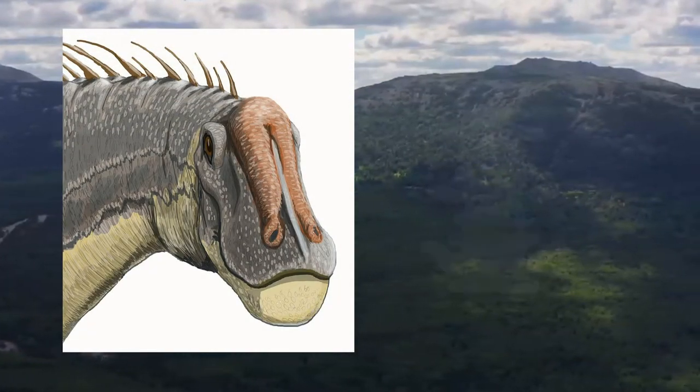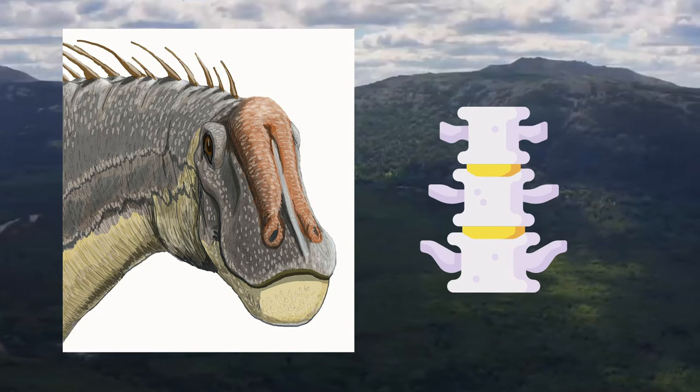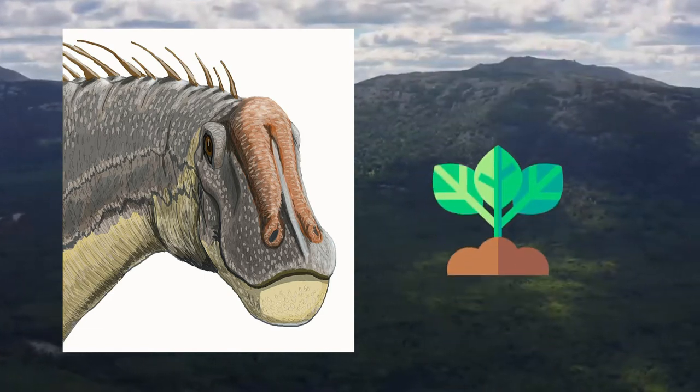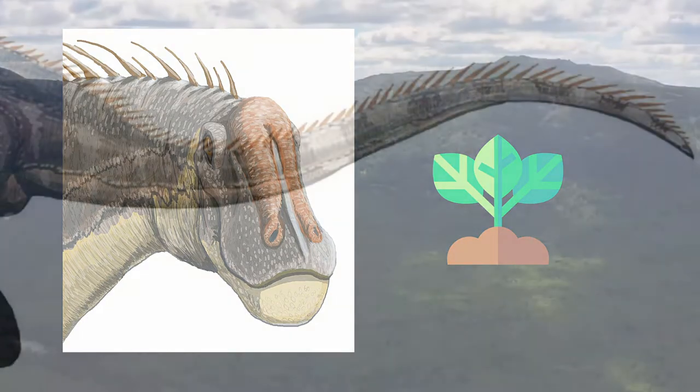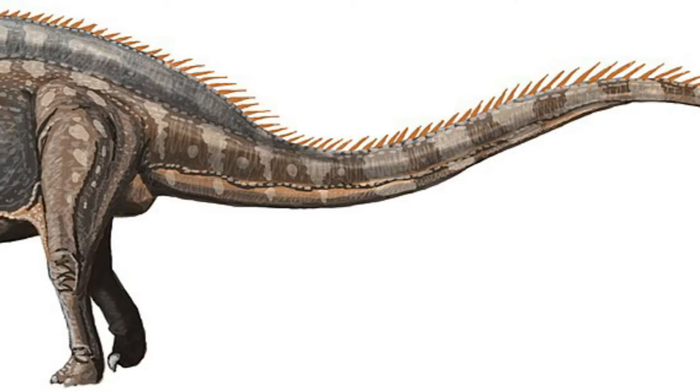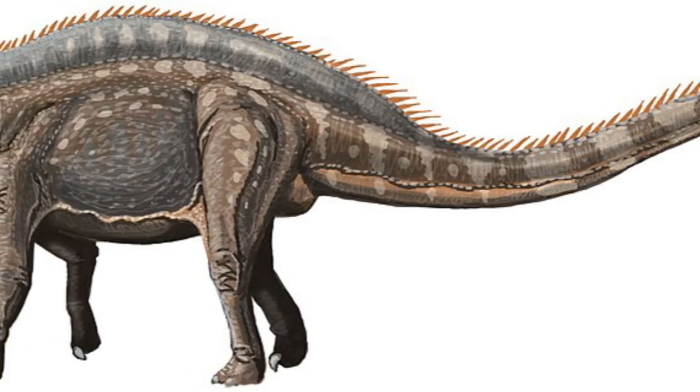The neck had 12 unusually short vertebrae, so it could probably browse vegetation only from ground level to a height of around 10 feet or 3 meters. It also lacked the whiplash tail that other diplodocids had. It was smaller and only up to 39 feet or 12 meters long.